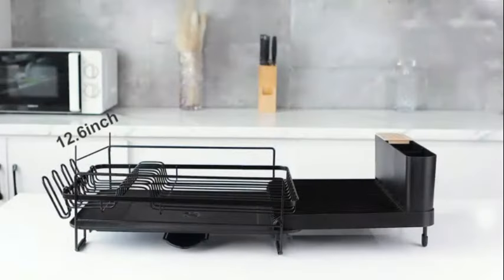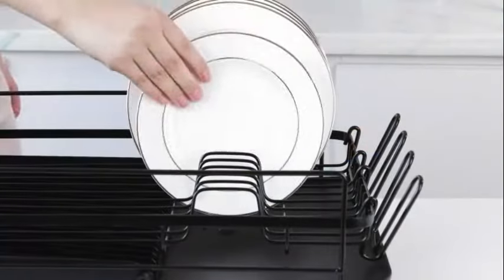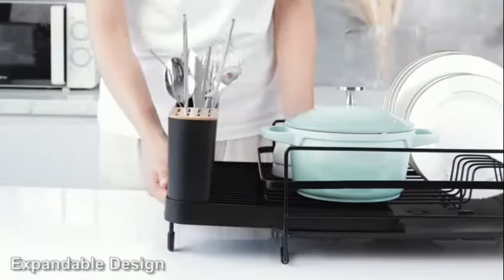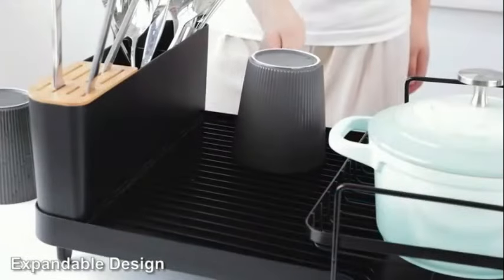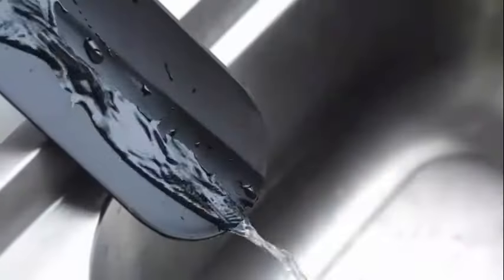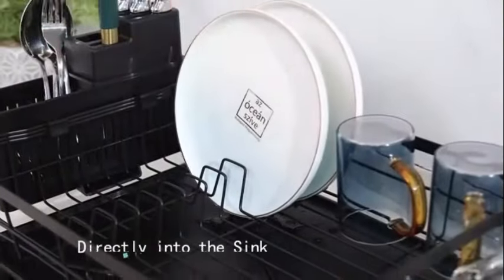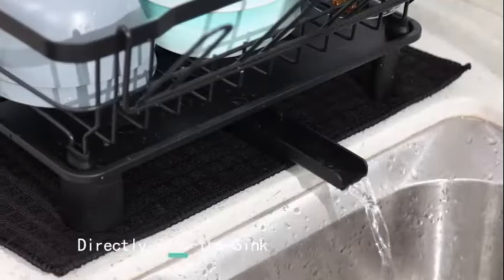This product not only enhances the functionality of your kitchen but also adds a modern touch to your home decor. The compact and foldable design allows for easy storage when not in use, making it ideal for those with limited counter space. Whether you are a busy homemaker, a cooking enthusiast, or someone looking to streamline their kitchen organization, the X-shaped folding drain rack is a must-have accessory.